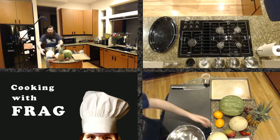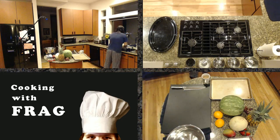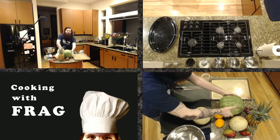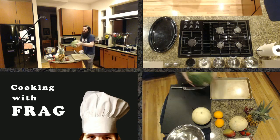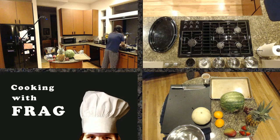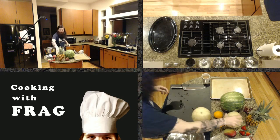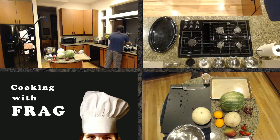First things first, whenever you do melons, you always want to at least rinse them off with water. Melons usually grow on the ground so they're kind of dirty. You always want to respect the people eating your food. Also, when you cut or peel fruit, you're slicing the knife all the way through the melon, so anything on the outside is going to go on the inside. Not only will it help keep everybody healthy, but it also makes your fruit last longer after it's cut because you're getting less bacteria inside. There's bacteria on everything — that's just the way it works.